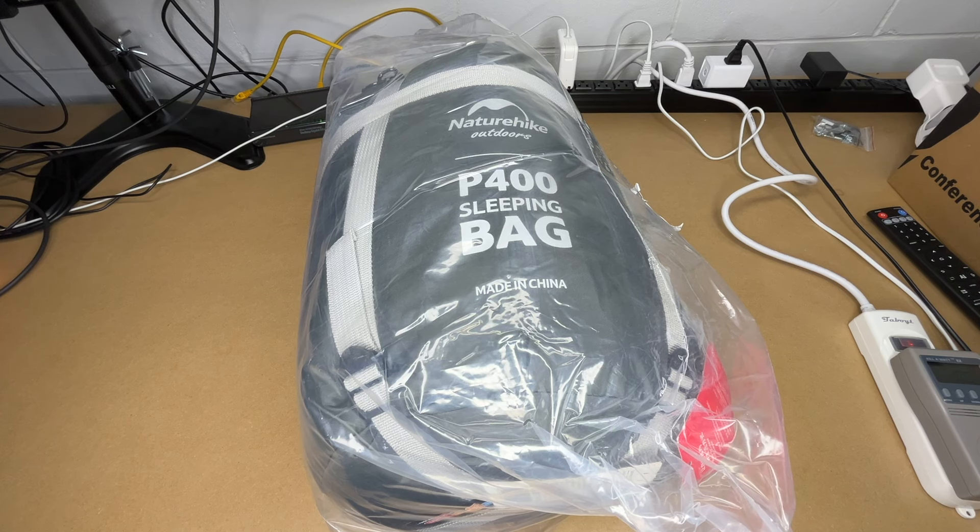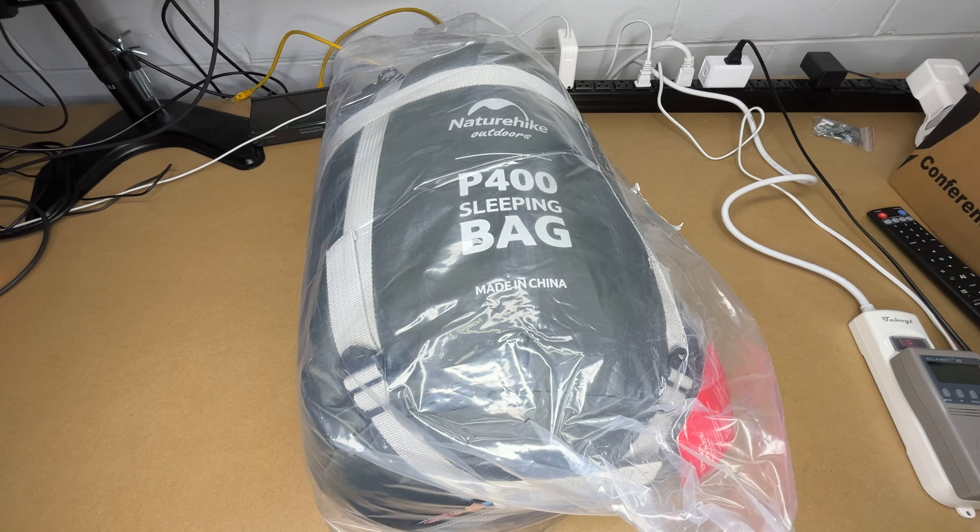Welcome. In this video, I'm going to be taking a look at this Nature Hike P400 Cold Weather Sleeping Bag. This was provided to me by the distributor, but they're not compensating me for this video and they're not reviewing it before I post it. If you find this video helpful and you want to purchase one of these, I'll put a link to it in the description on Amazon, and if you use that link, it helps me out a little bit and doesn't cost anything extra.